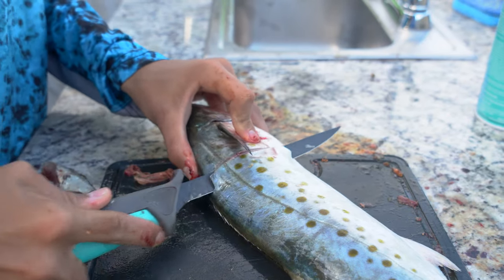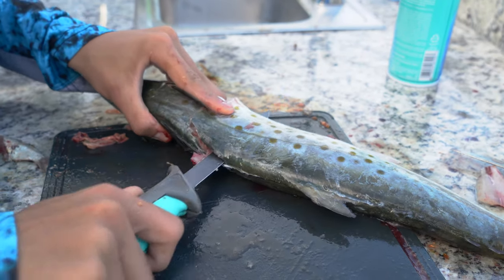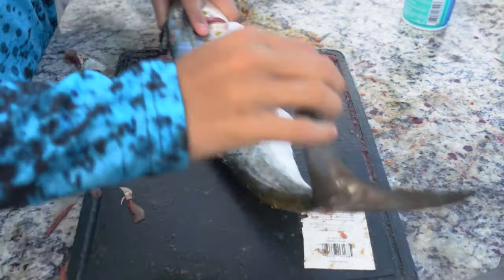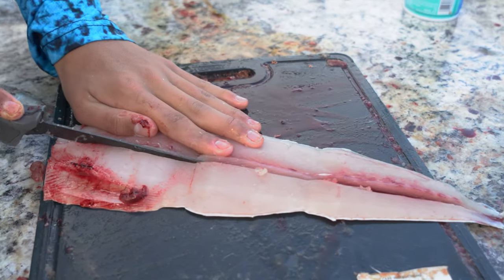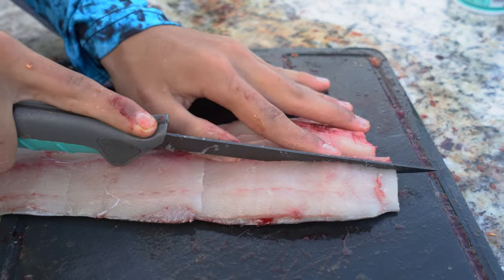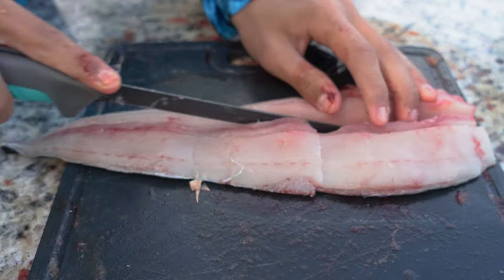We just got back to the dock and the first thing we're going to do is fillet the mackerel. The first cut you're going to make is down the pectoral fin up until you hit the spine. Then you're going to run the knife all the way down to the tail. For some of the fillets we took the skin off, but for this one we're going to leave the skin on — it's a preference thing. I personally enjoy it because it gives the nuggets a little more flavor. Now we're going to run the knife down the bloodline, removing any darker parts of the meat and any bones left behind from filleting.